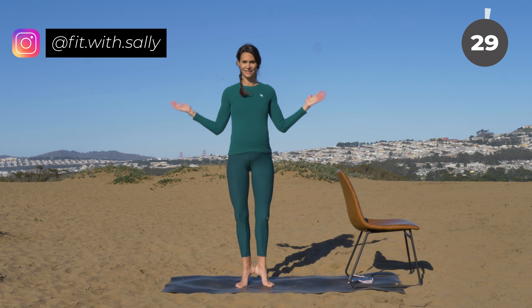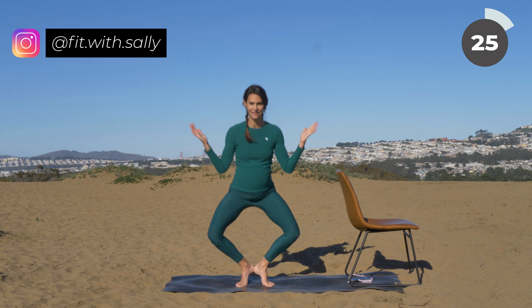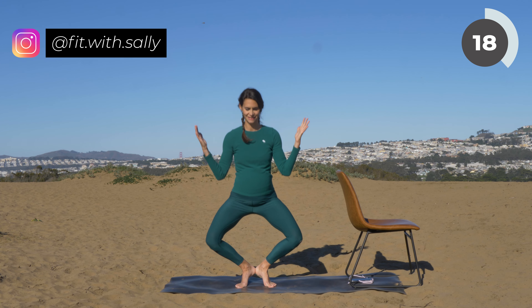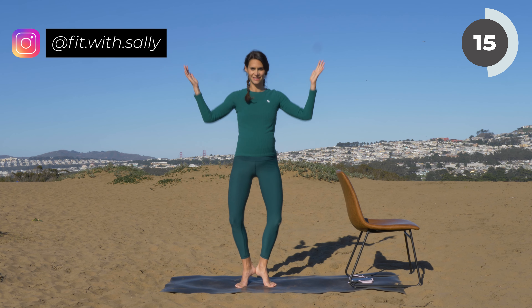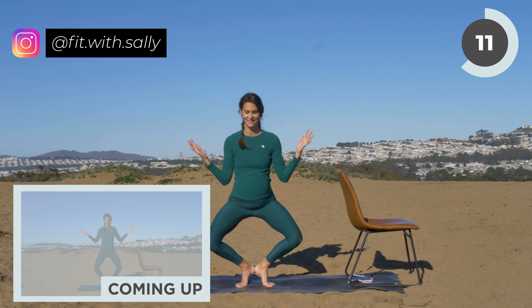Now bring your heels together — your heels touch. Lift them up, you're on your toes. Then go into a plie and lift back up. Your arms form a W, and then you're going to extend them up to the sky. If you notice that your heels are not touching, bring your feet further together. Make sure that your heels stay glued together.